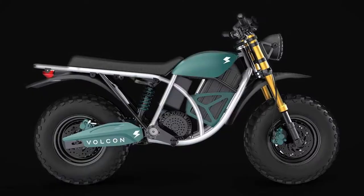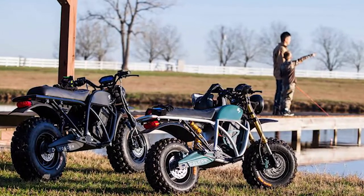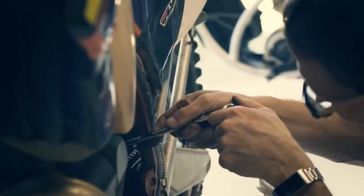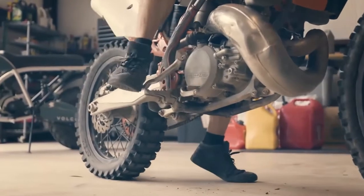Vulcan electric bikes offer unique advantages over standard gas-powered models. The clutchless electric powertrain makes it easy for kids to grasp the basics of riding, while the app-based safety controls allow parents to monitor and adjust the Runt's power and performance.